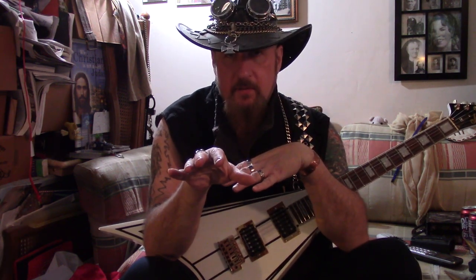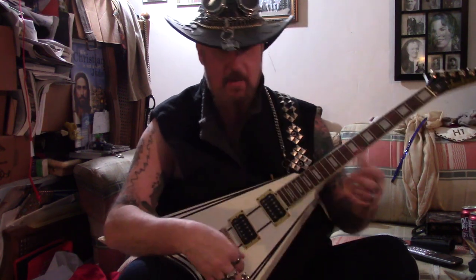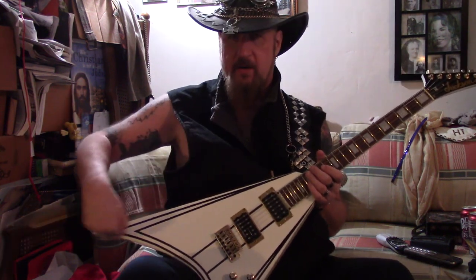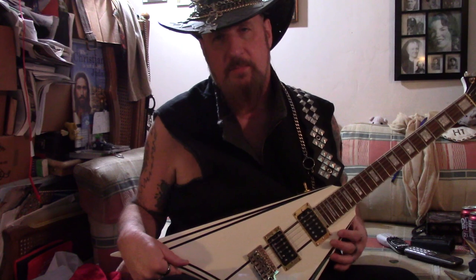Mighty Mite — those guys took off from Charvel. So for a while there, they were selling the same crazy bodies, like that modern angular, ugly one that Eddie played — it's kind of square-looking and goofy. He never played it live, but he's in pictures with it.